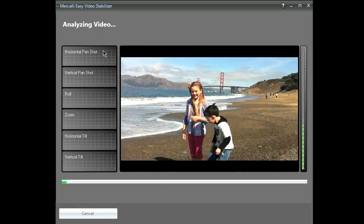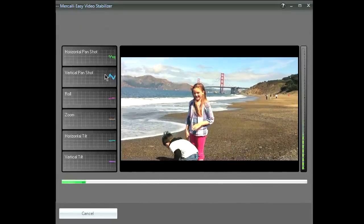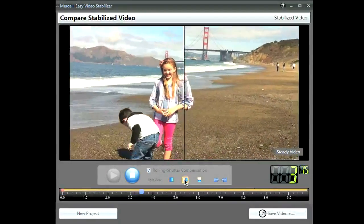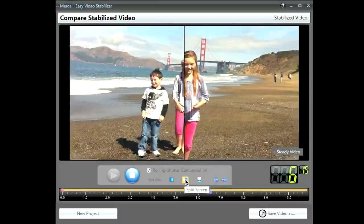Just drag a video file into the work area. Mercalli EZ then analyzes the video and decides the best way to stabilize each frame. To see the difference, watch a side-by-side comparison of the original video and stabilized version.